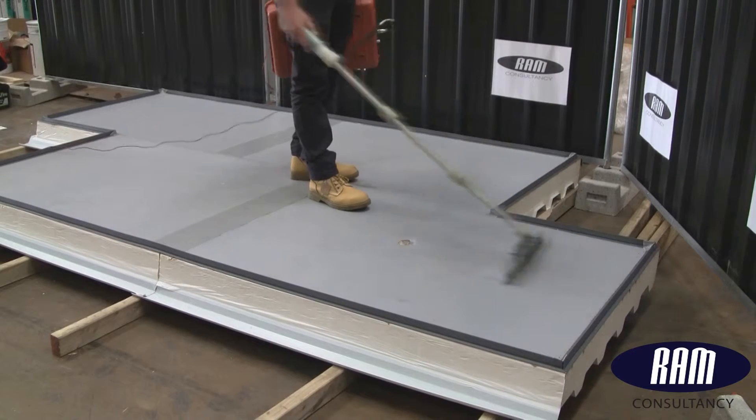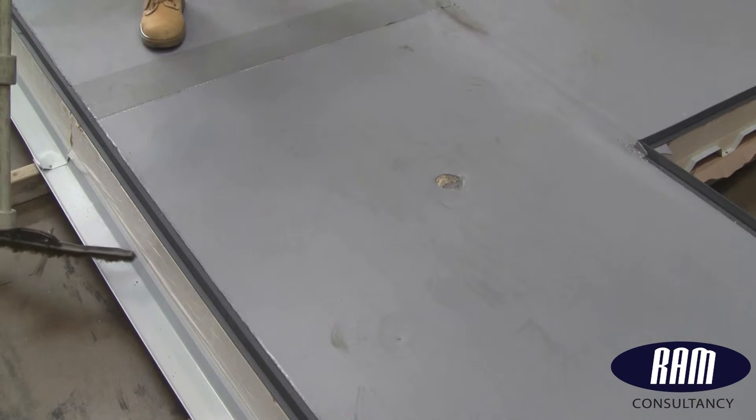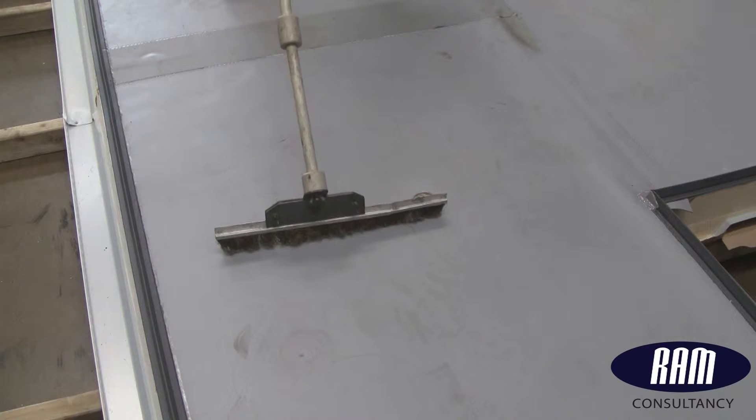However, the dry test requires a conductive layer directly beneath the membrane to establish an earth path and create a high voltage spark leak. Topdeck doesn't include such a layer and is therefore not suitable. For this reason, the dry test is not going to be effective.